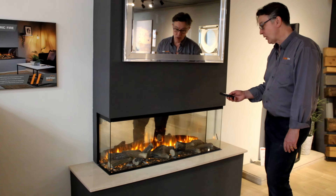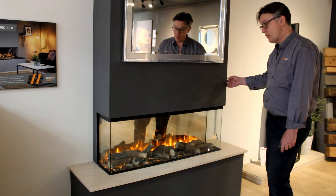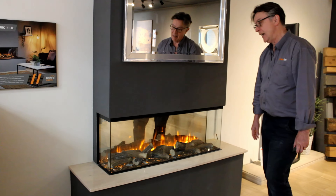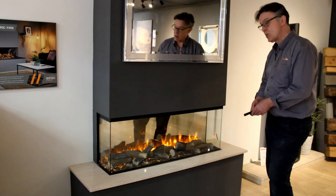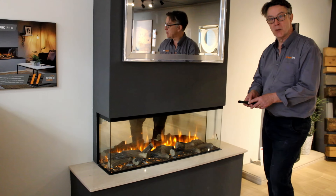We're really excited about this. We've already had customers really keen on us installing it as well — we will install it if you want us to, with the chimney breast. On this one, because it's three-sided, we've added a marble or stone hearth around the bottom just to jazz it up a bit.